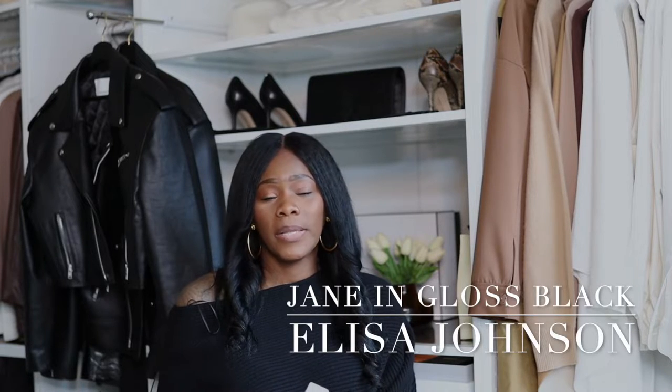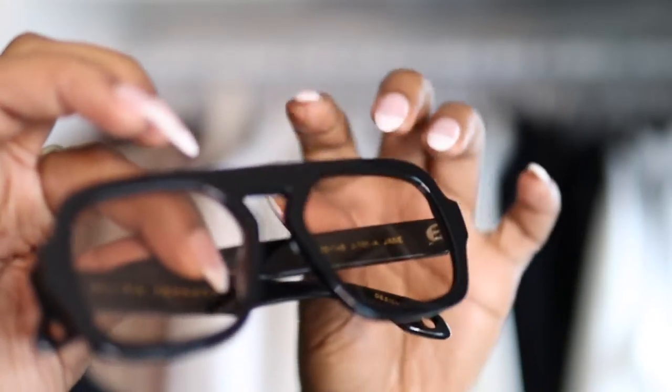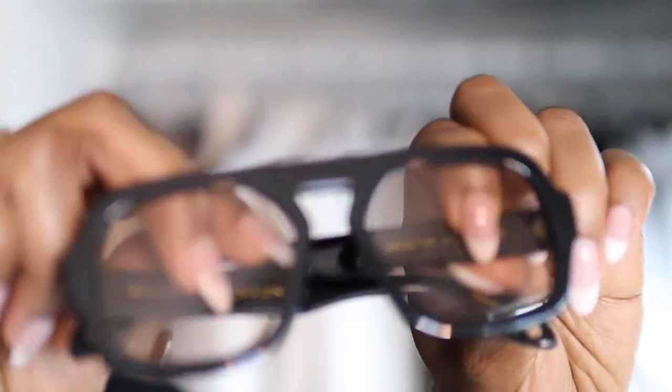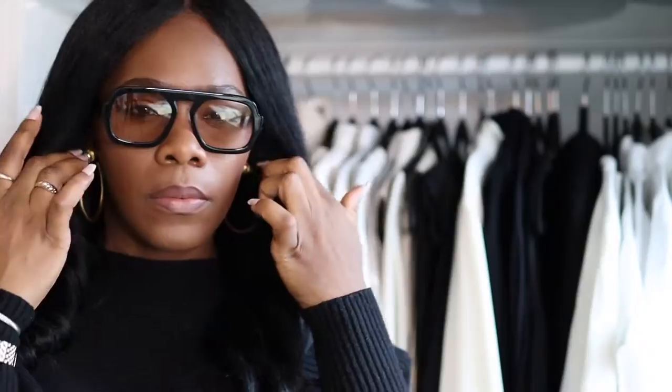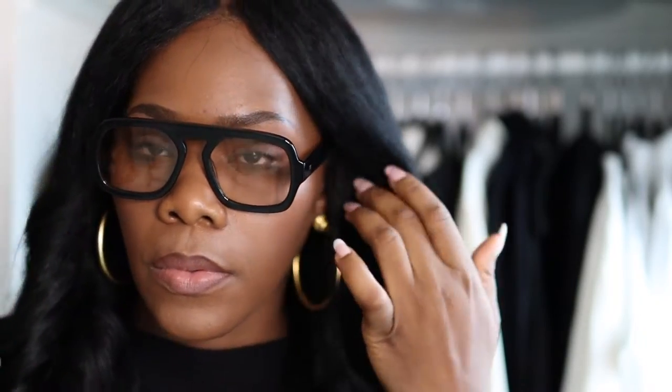I first purchased the Jane in Gloss Black. It comes in a white box — simple, a little tough to get out, with a magnetic piece at the top. Her name is not on the case. The glasses are black with a light brown tint on the frame, which I absolutely love.